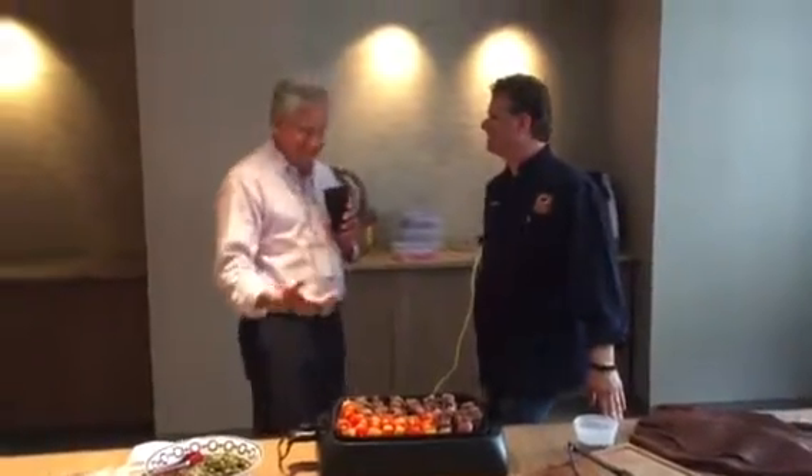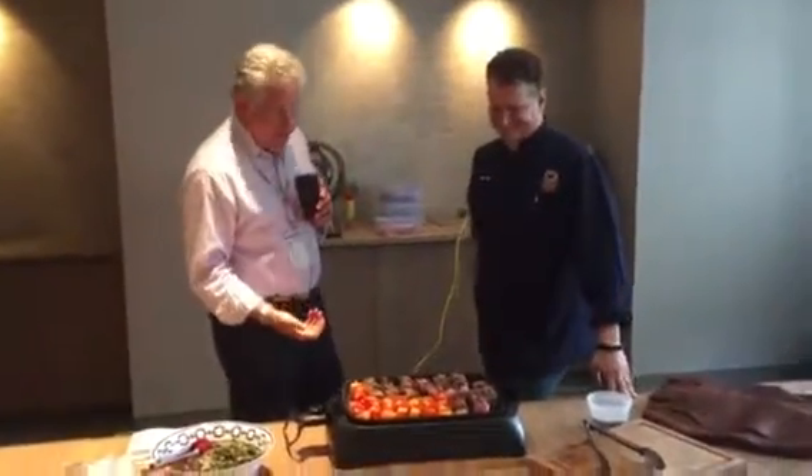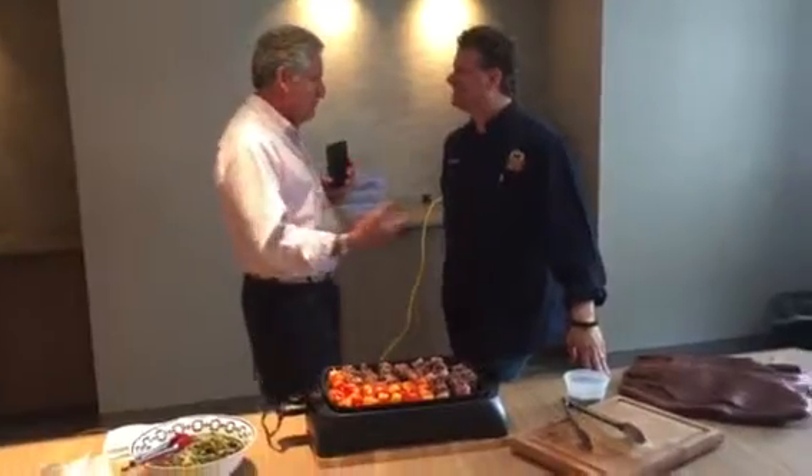You can hear that beautiful sizzling sound of meat on the barbecue. I wish you could smell it too. I'm here with Chef Michael Ollier from Certified Angus Beef, and we want to get ready for the grilling season.